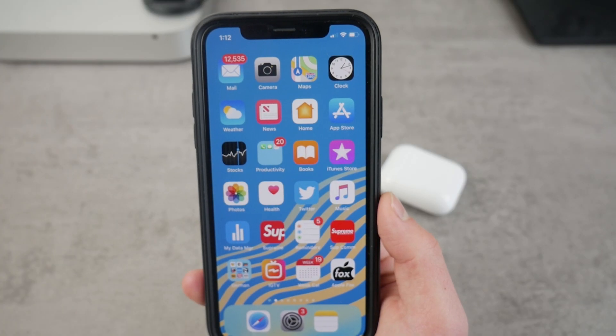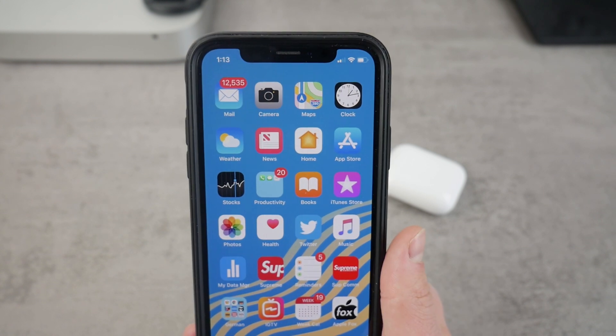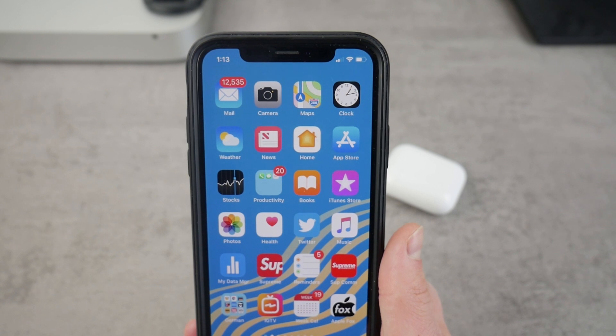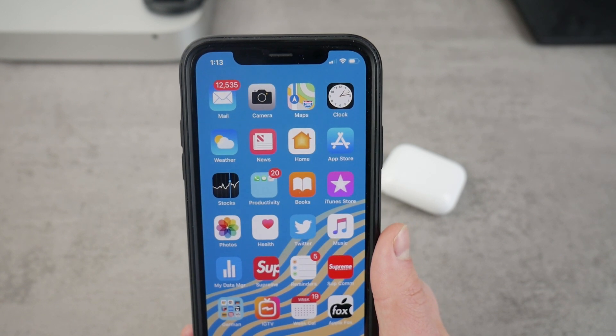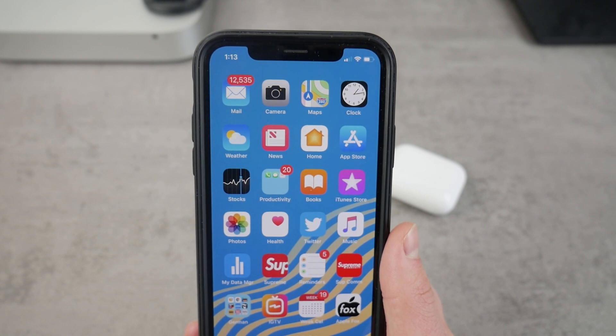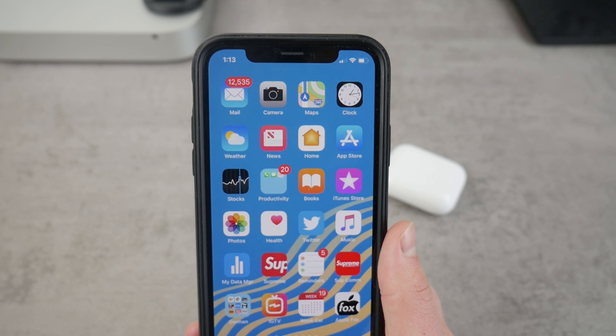So could we get something like this on an iPhone? Is this design the future for iPhones? In my personal opinion, it's not going to happen this year nor the next year for Apple. When Apple has a design and wants to change it, they make a subtle or bigger change and they keep it.